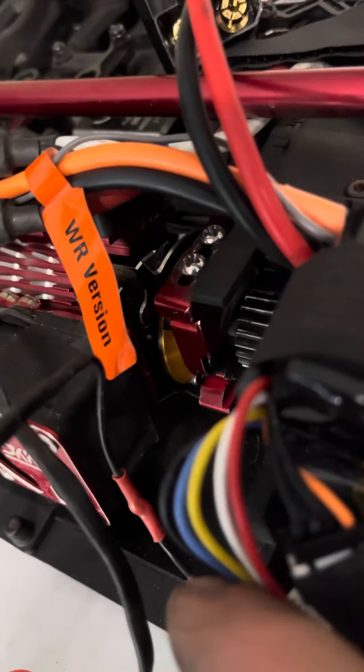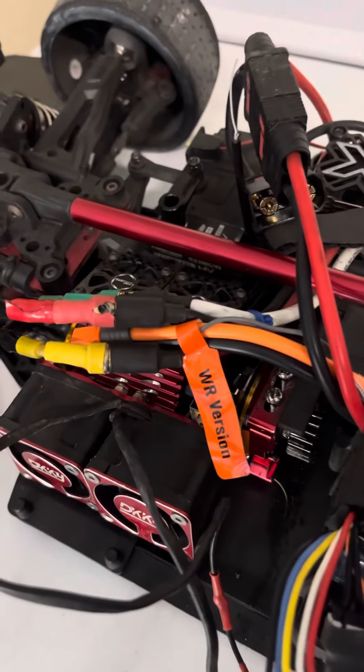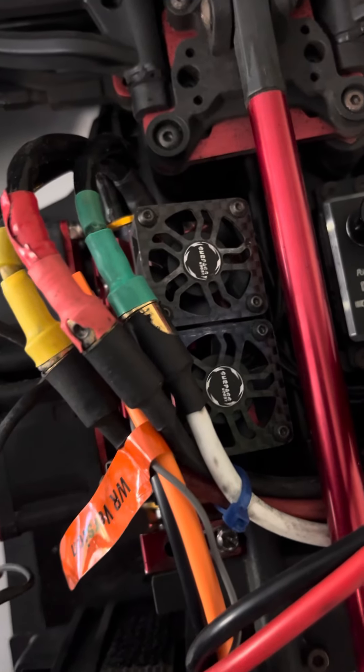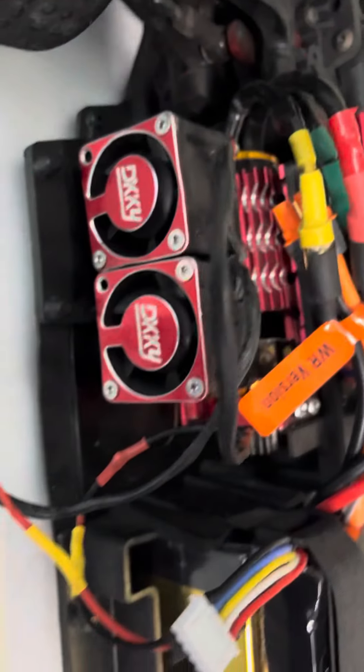If you guys look in there you can see the TP motor, but I was worried about it overheating. I know it's a speed run motor, but I geared it down. I had two 30 millimeter brushless Surpass Hobby fans with the heat sink as you can see there, but I just didn't think that was enough.